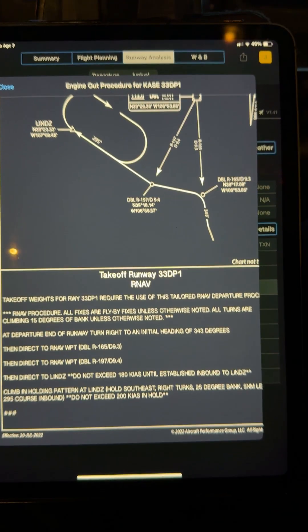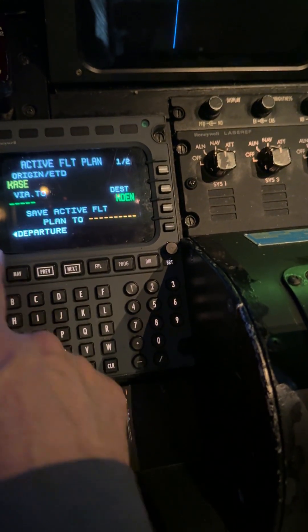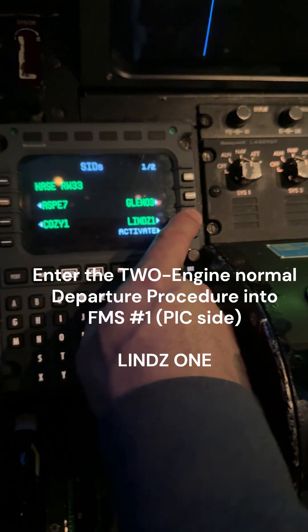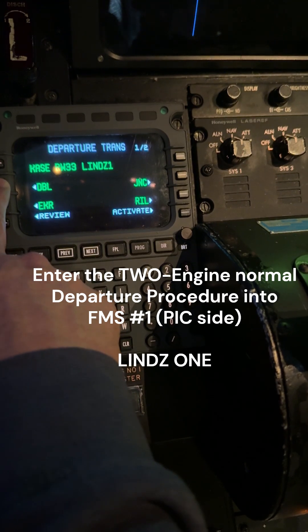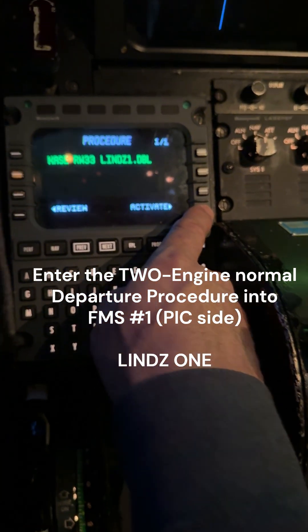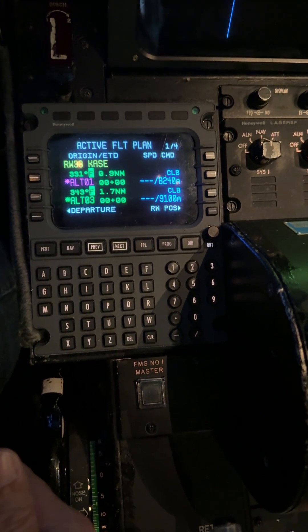So how do we build that inside the FMS? First thing we want to do — we have Aspen here and Denver as the departure. We're going to be departing on runway 33, doing the normal LINDS 1 departure and going out to Red Table. Let's activate that — there it is, that's what we're going to fly on the blue needle on the pilot side, FMS number one.